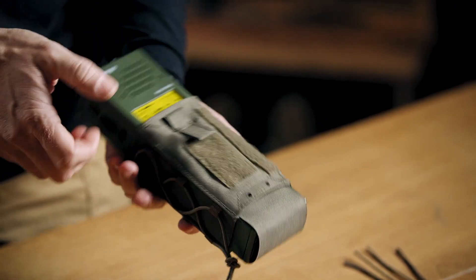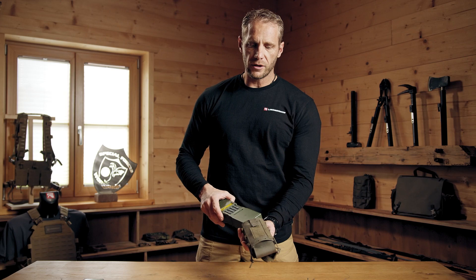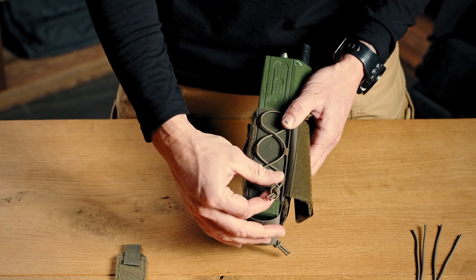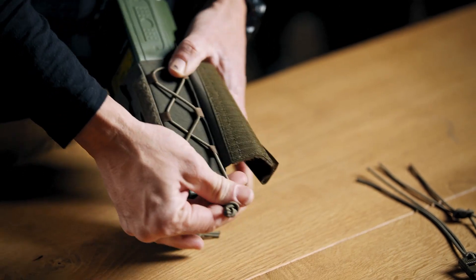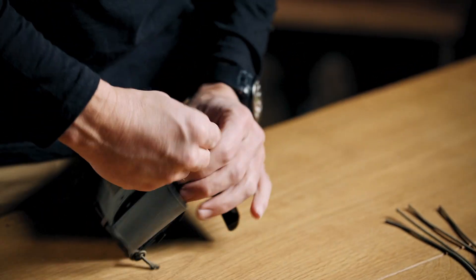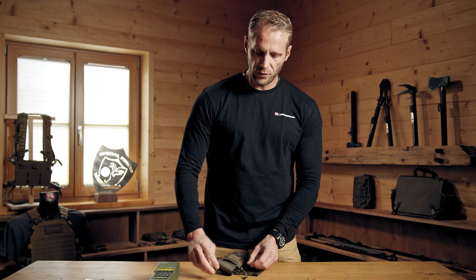If the pressure is not enough for your needs — if the radio is going maybe too easily in or out — you can of course adjust the elastic bands. Just pull the elastic bands and get a knot inside.